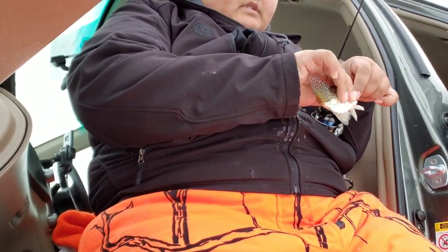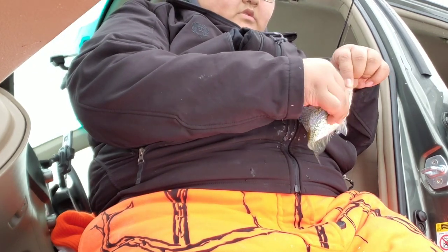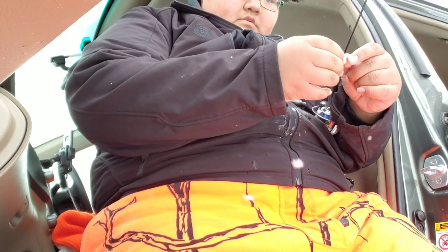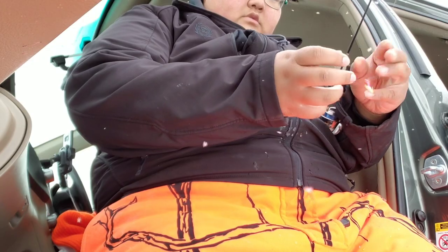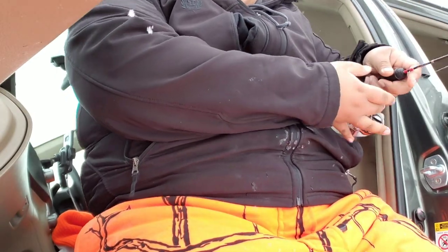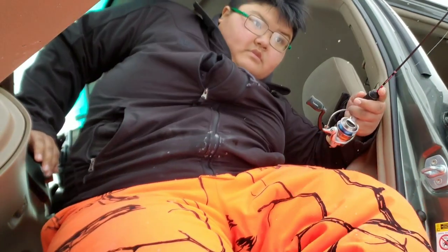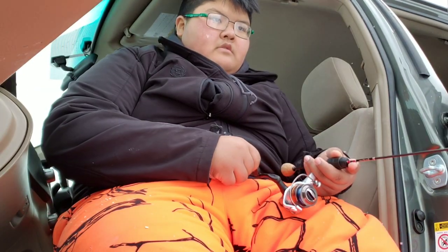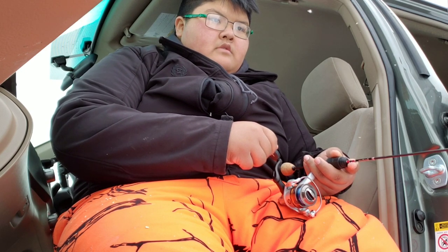It's a bunch of them! Get back down there fast.